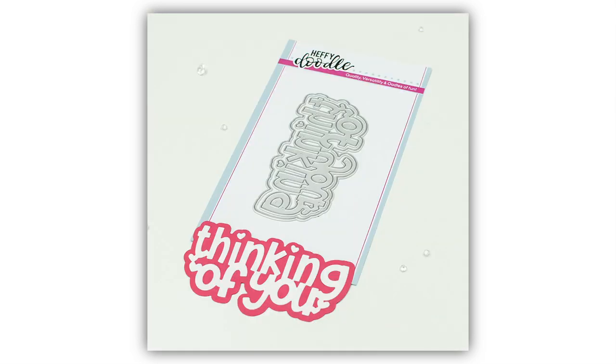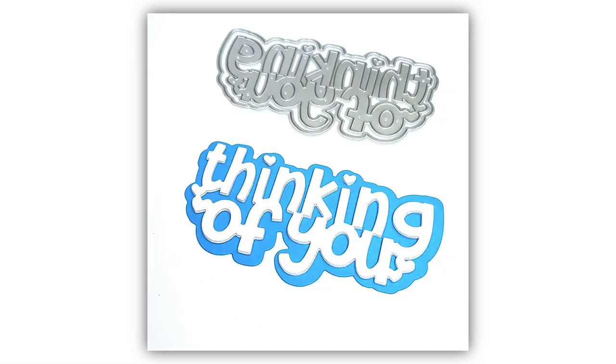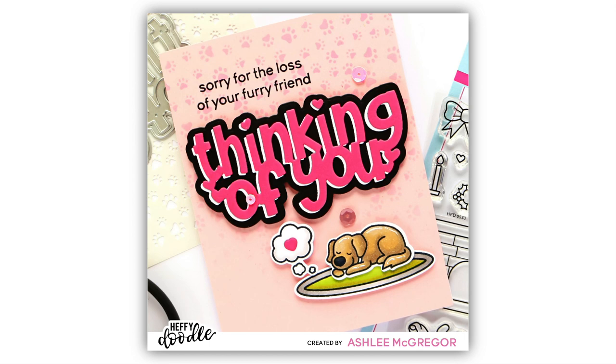For our next product it is the Thinking of You Jumbo Sentiment Dies. This nice chunky die is going to be a staple in your craft room as this beautiful sentiment can be used for a variety of different occasions. It comes of course with the coordinating shadow and has been sized perfectly to fit onto your A2 note cards.